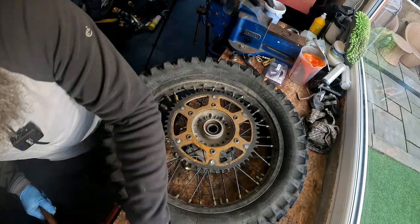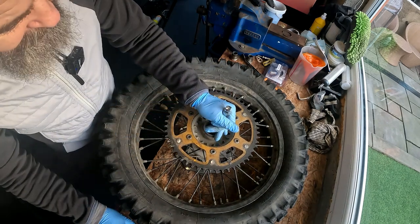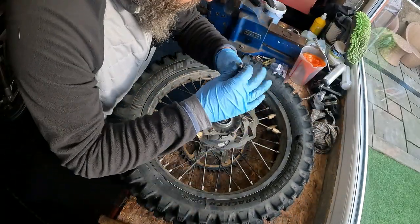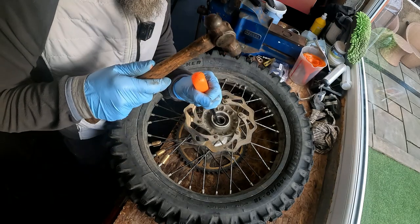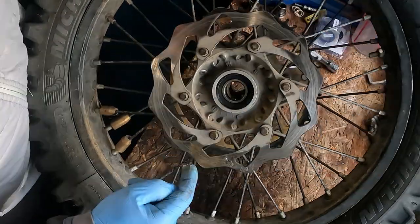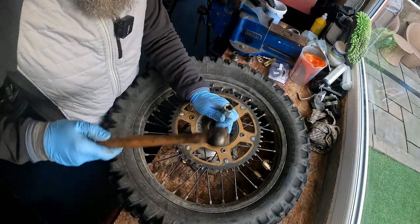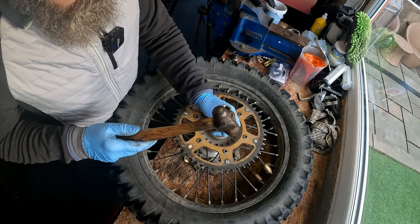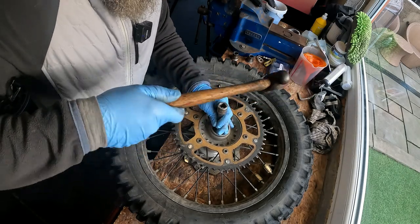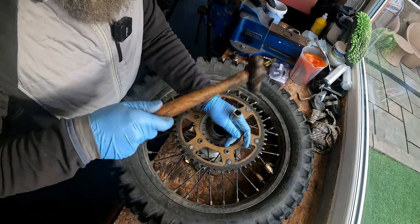So I've just knocked that back - that middle tube - which I'll show you when we get it out, which has allowed me to have a bit of a step on this bearing. So hopefully now I can get my bar in to loosen and drive this out.